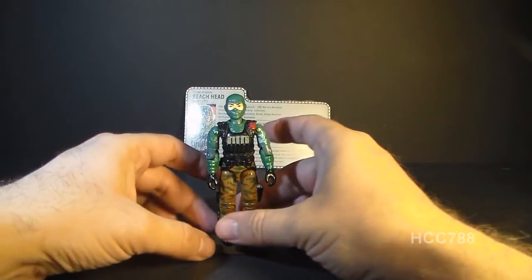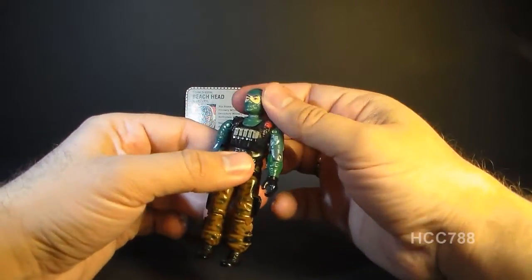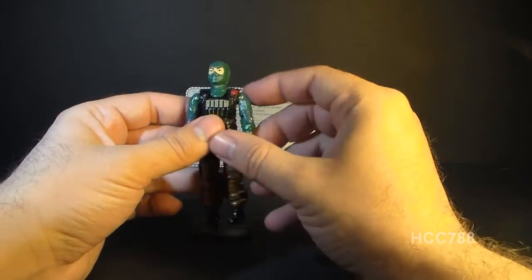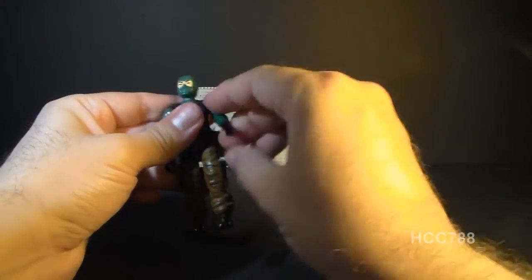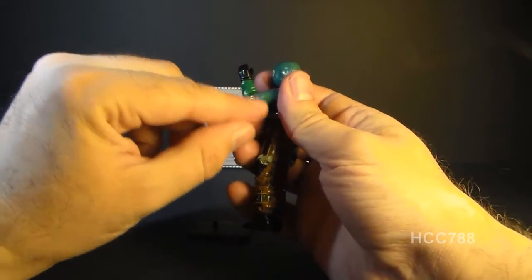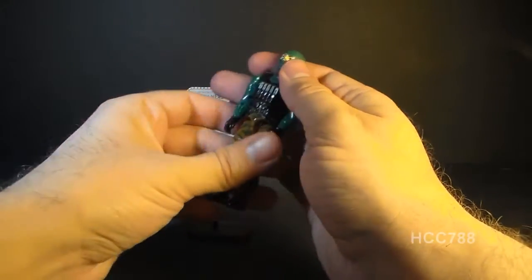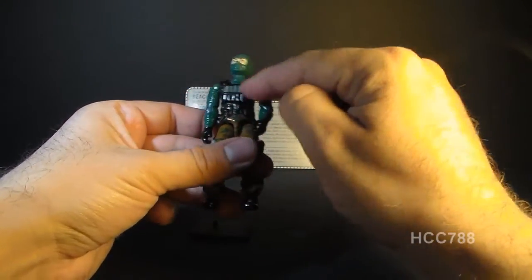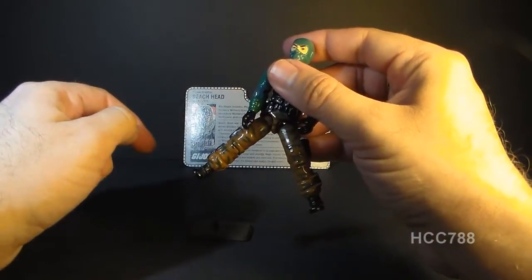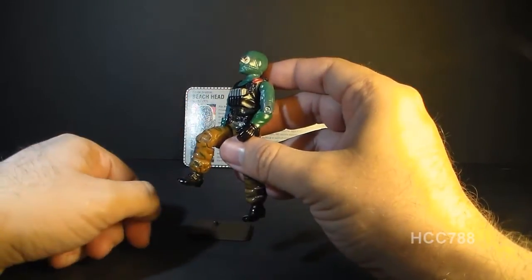Let's look at the articulation of Beachhead. He has the typical articulation of 1986 G.I. Joe action figures: he can turn his head left and right, and also look up and down since his neck is on a ball joint. He can move his arm at the shoulder and swivel it all the way around, with a hinge at the elbow for about 90 degrees of movement and a swivel at the bicep. The figure is held together with a rubber O-ring that allows torso movement. He can move his legs apart, about 90 degrees at the hip, and bend at the knee about 90 degrees.